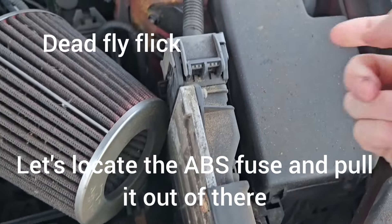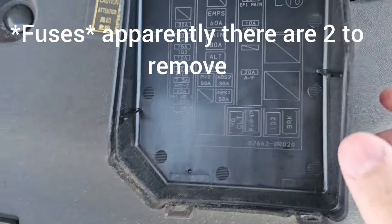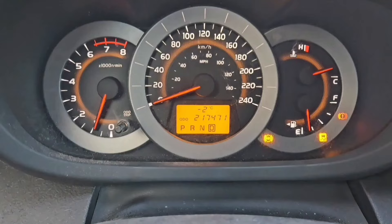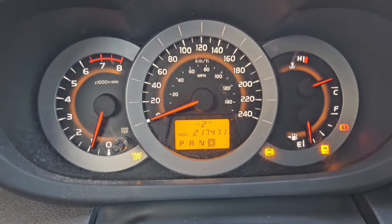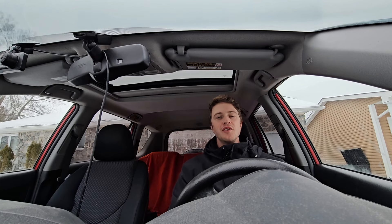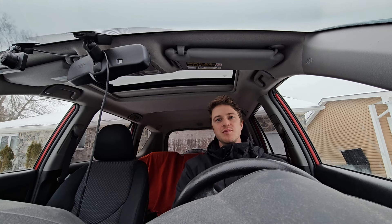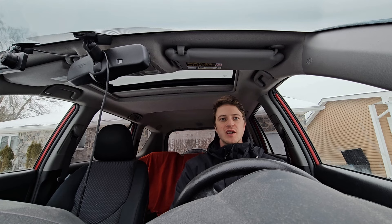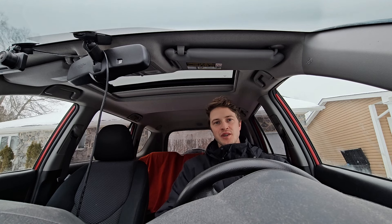After pulling the ABS fuses, you can see all the warning lights are on, which is exactly what we need to perform the challenge, and we're still able to disable traction and stability control. With that done, we should be able to get the car to slide as much as we possibly want. We're essentially going to need to be doing a brake stand while driving to make this work. I'll demonstrate what it looks like with the ABS fuses plugged in versus pulled out — as soon as the car sees the speed differential between the front and back tires, it absolutely won't let you do that.